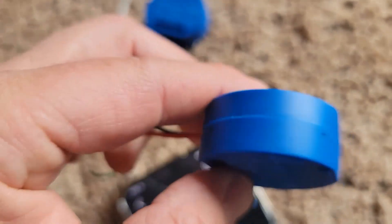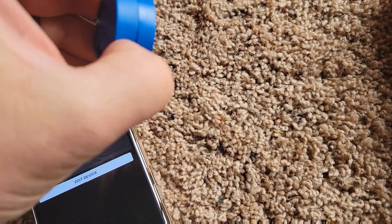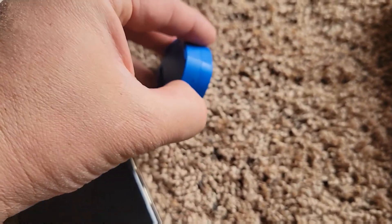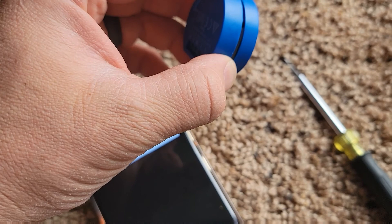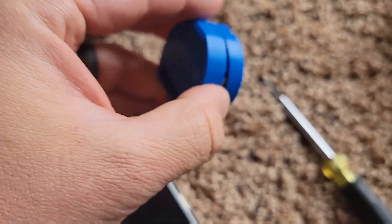There are four little tabs that you've got to kind of pry out — it's going to be hard to do with one hand. I'm doing it from the top side. I put a little bit of pressure; I noticed one side goes in a little bit easier than the other. I kind of wedge my screwdriver in between here very gently and just encourage it to open up.